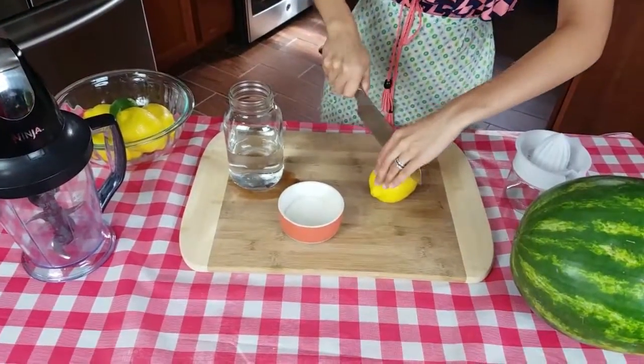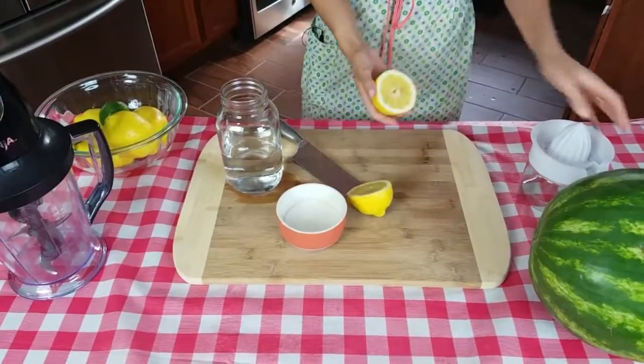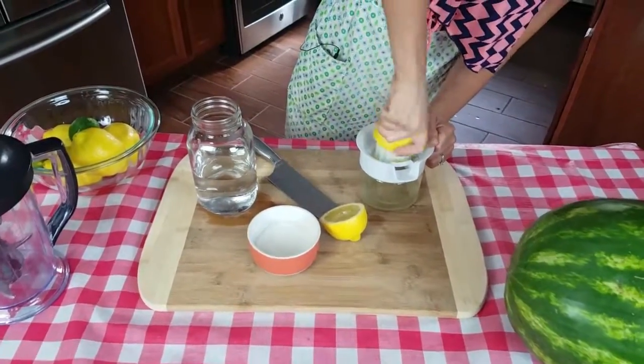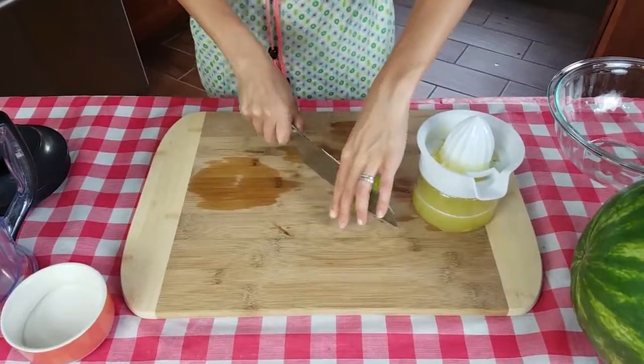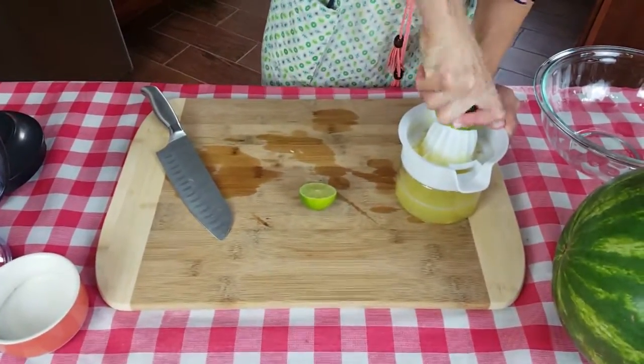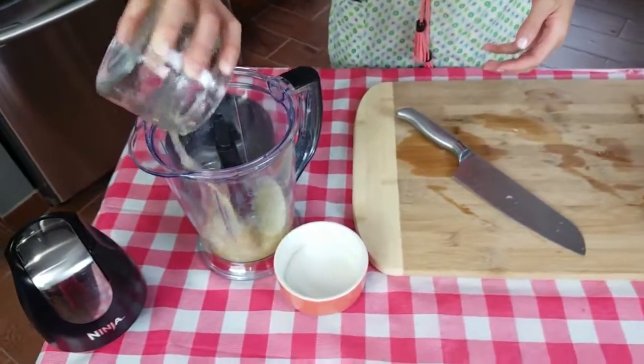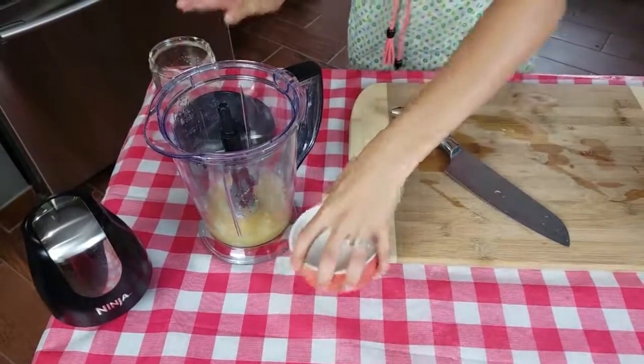First thing we're gonna do is juice our lemons. I would definitely suggest getting freshly squeezed because it just makes such a big difference. And then also our lime. We're gonna add our juice right into our blender as well as sugar.